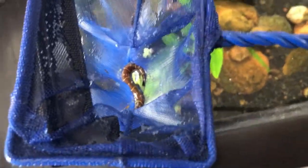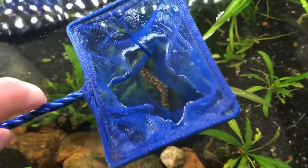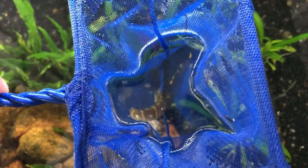Guys, you're not gonna believe this — I actually caught a coolie loach! Don't worry about him being out in the air. I'm gonna keep him sort of in the water, but he can breathe atmospheric oxygen. He has kind of an underdeveloped lung, but that's crazy. I never thought I'd catch one. They're so cool up close.